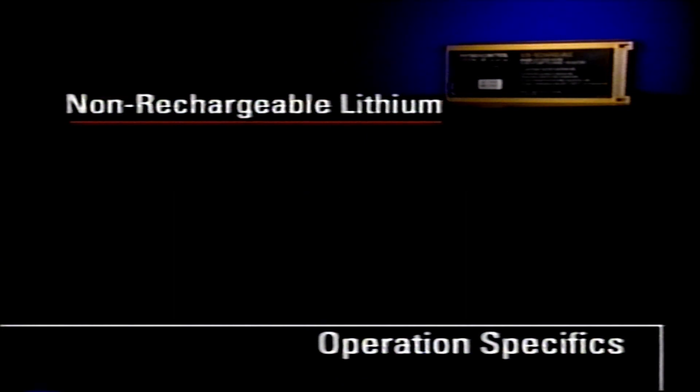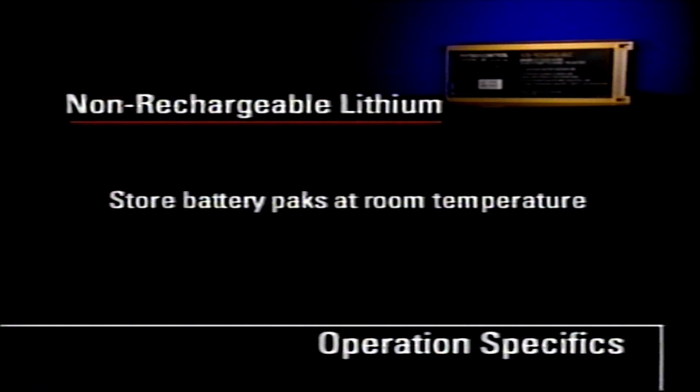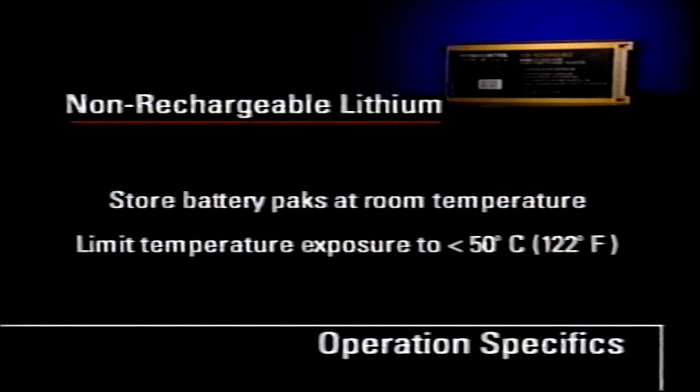To maintain lithium battery packs, store battery packs at room temperature. Do not expose battery packs to temperatures greater than 50 degrees Celsius or 122 degrees Fahrenheit.